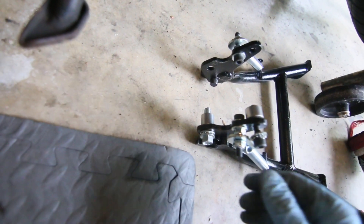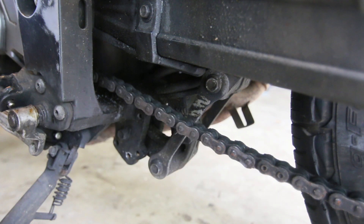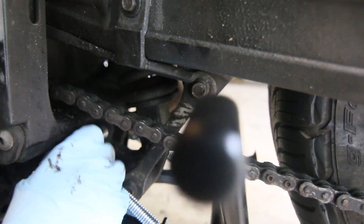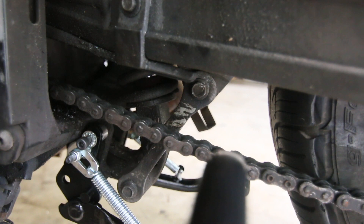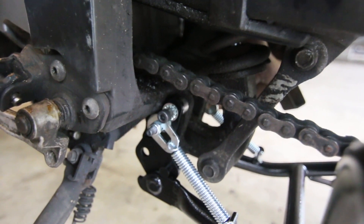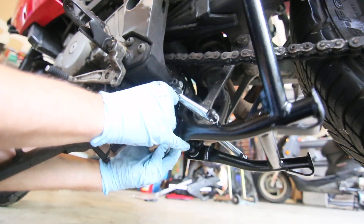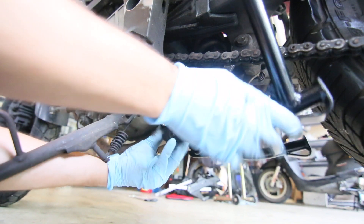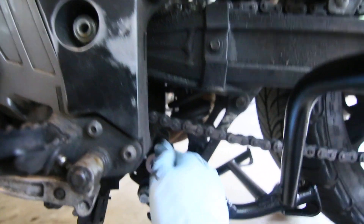It'll go like this, if you can tell. Once we start threading this — there we go. So now the center stand is on there. This really works out because you don't have to hold it. If you put the top bolt on first, that's really what you want to do. You can see here, I have the Happy Trails center stand already in there, but I haven't secured the bolts.